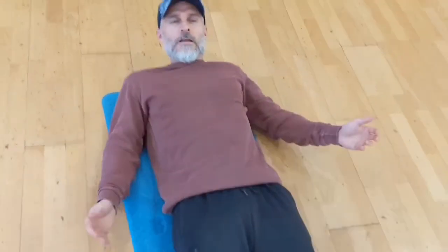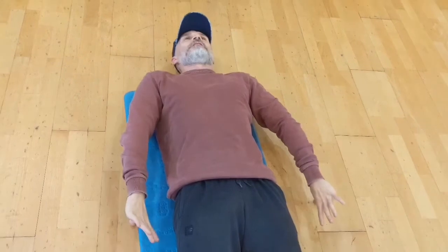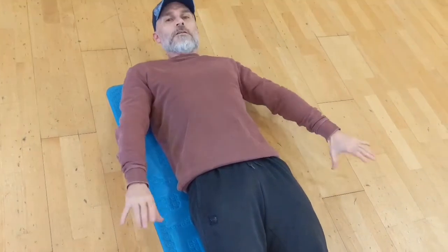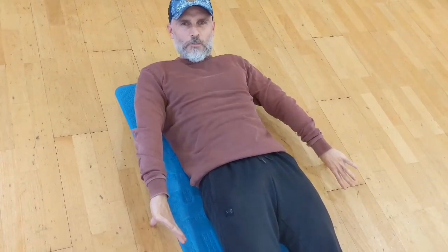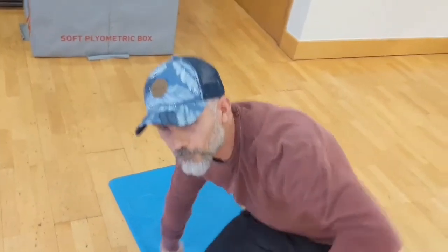Our final exercise — one that I really like — works on pronation and supination, and is one that I do lying on the ground. I am going to use my thumbs and try to get my thumbs to touch the ground in pronation, and then supinate as much as I can to see if I can get them to touch again in supination. I struggle with that supinated position — I am not too bad in the pronated position — but I am working as hard as I can to get my thumbs into that position.